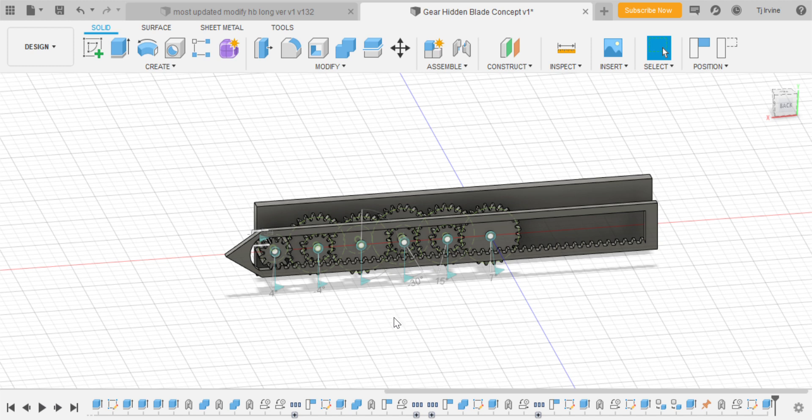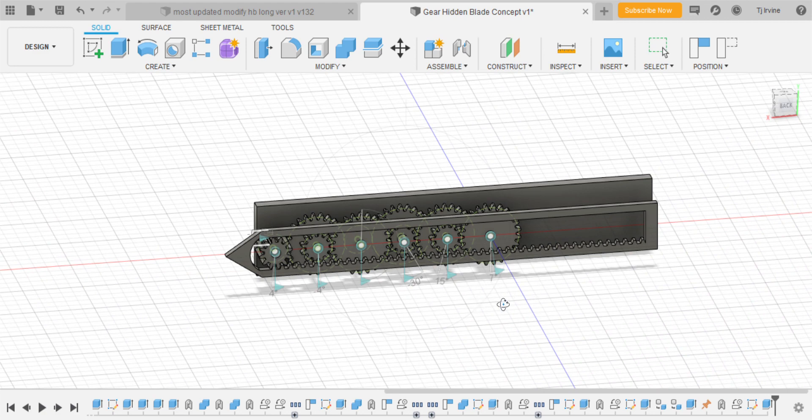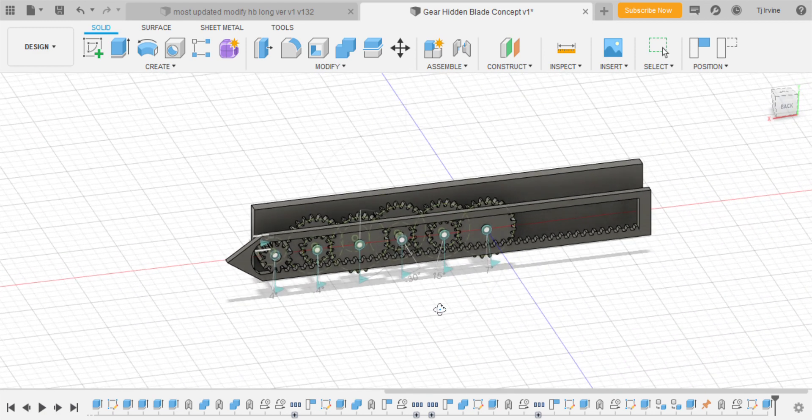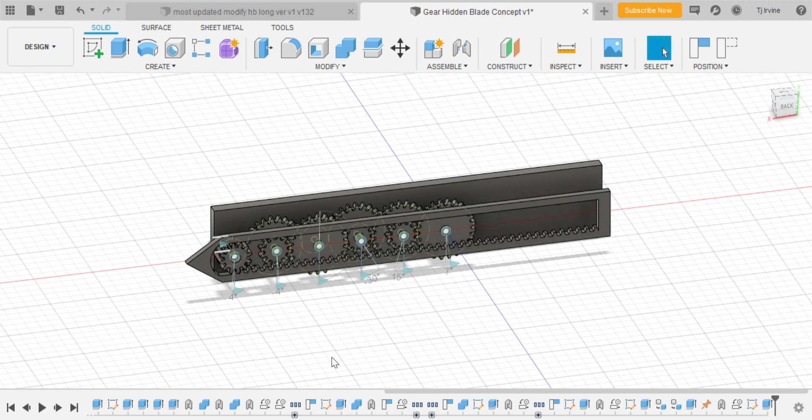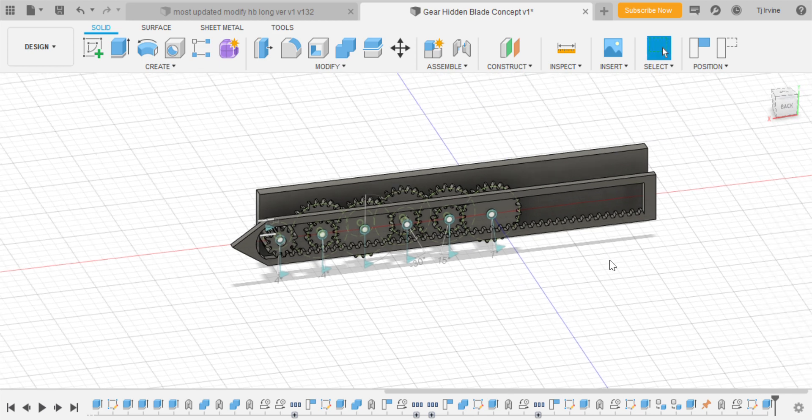Hey everyone, Rice again. I know this is really soon after my last video, but I just couldn't wait to get this out to you guys. What we're looking at right now is the new design I've come up with for the hidden blade — the new mechanism I want to use in all hidden blades from now on. I'm essentially trying to revolutionize the design, and I think this is the next step.